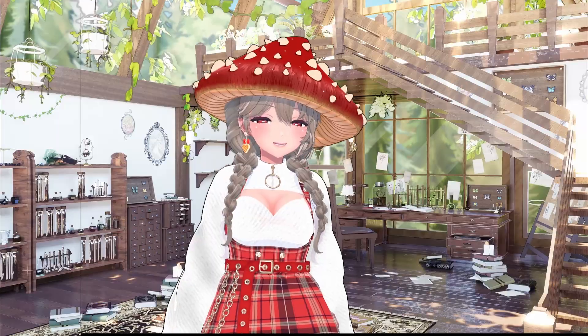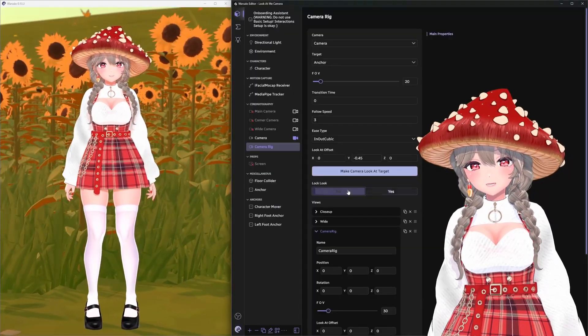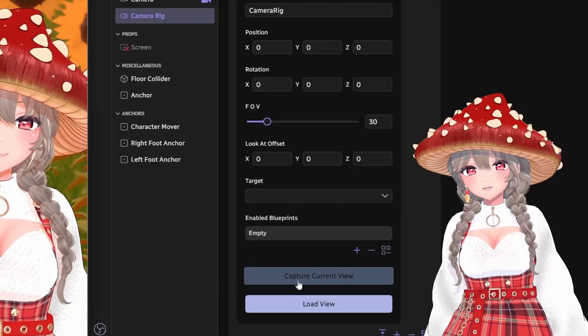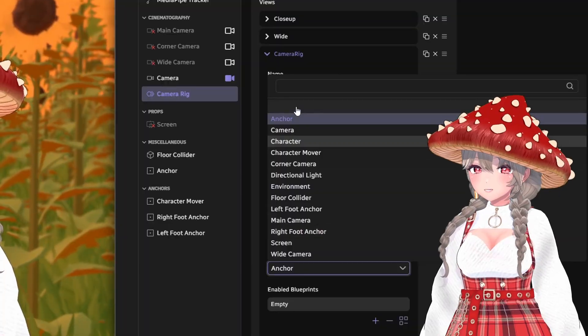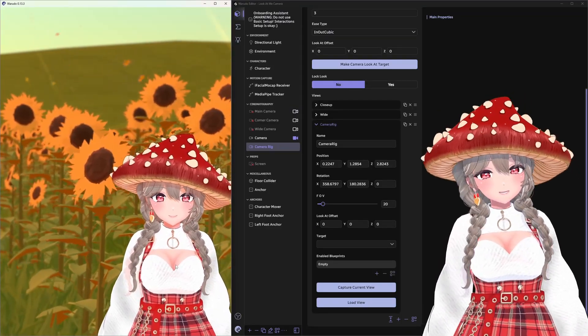For a shot where the camera doesn't move, such as a corner shot for gaming scenes, turn off lock look again, set up the camera position, and click capture current view. But if it's still tracking you when you turn lock look back on, check to make sure your target is unset. If there's no target, there's nothing to follow.